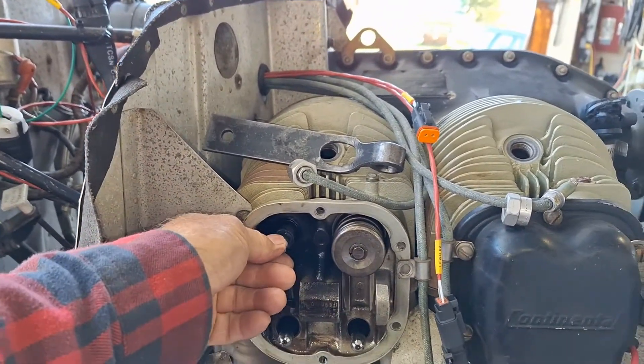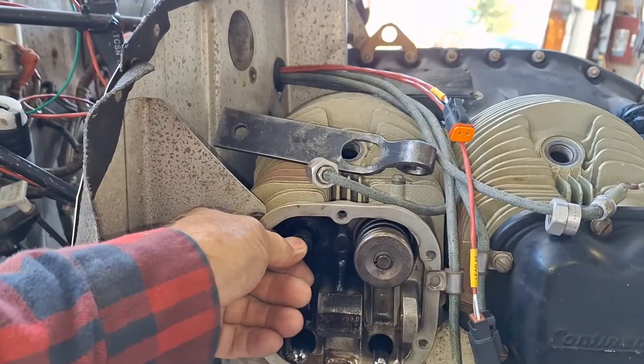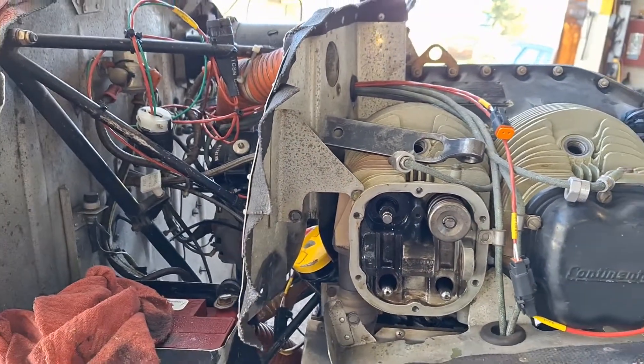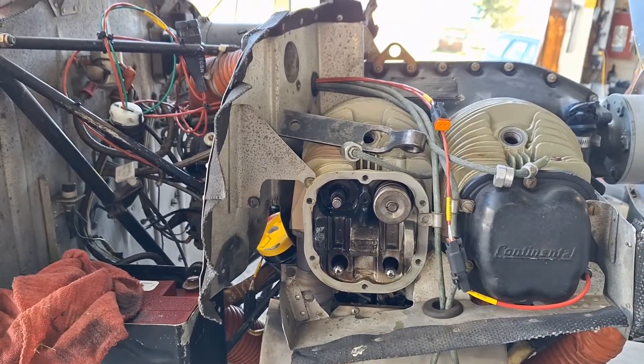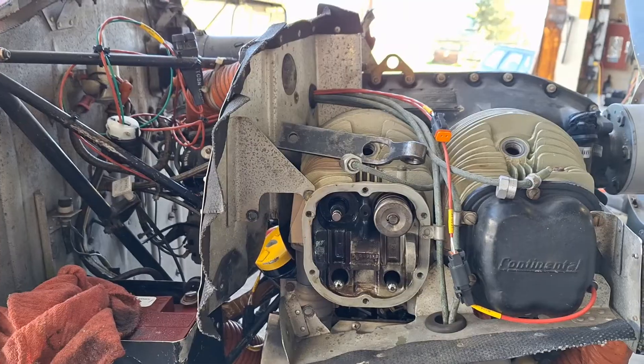As you can see, the valve is stuck — I can't move it. When I did jar it, the compression came up and the propeller swung down, and the piston is now at the bottom. It was at the top and didn't have enough compression to even move it.